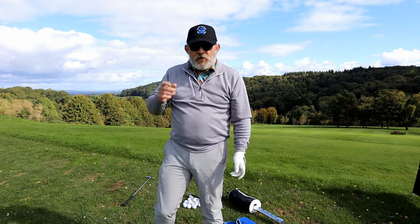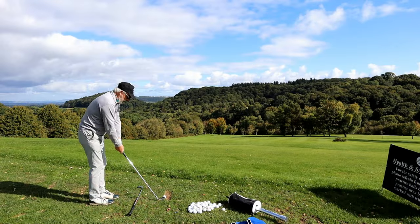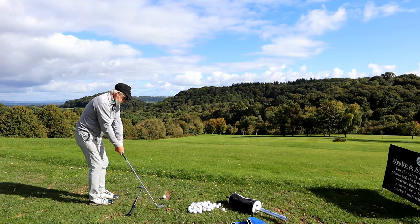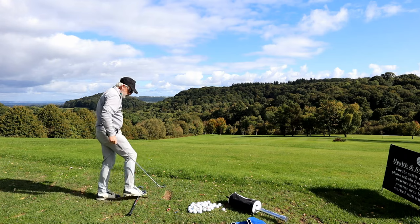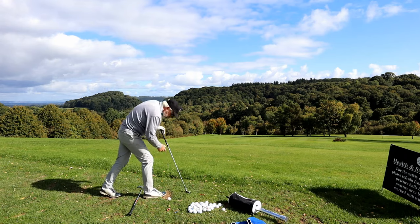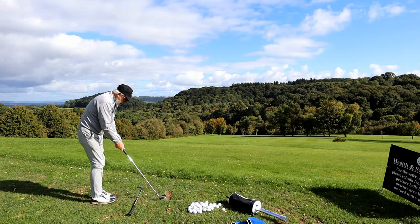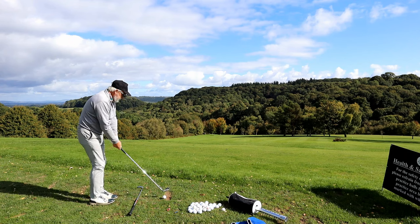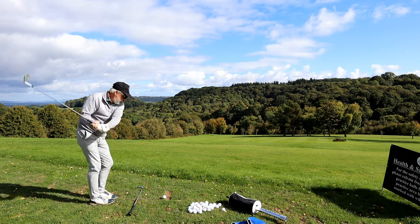That last one was a foot right of my target — one foot. Now it's just a matter of repetition. The more you do it, the better it gets — it's as simple as that. This really is the best drill in the world for your golf. And if everything is moving together and you're keeping your balance and you're turning through to the target, it will hide an awful lot of faults you don't have to go and fix.